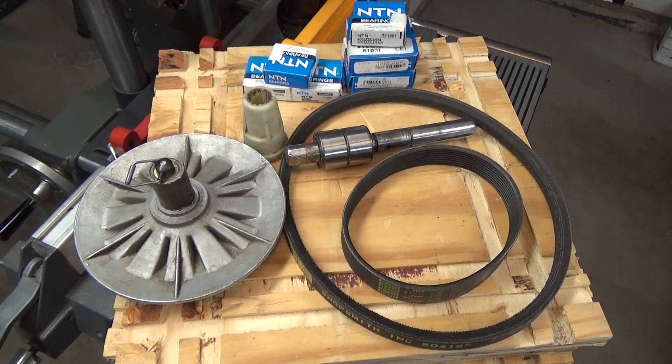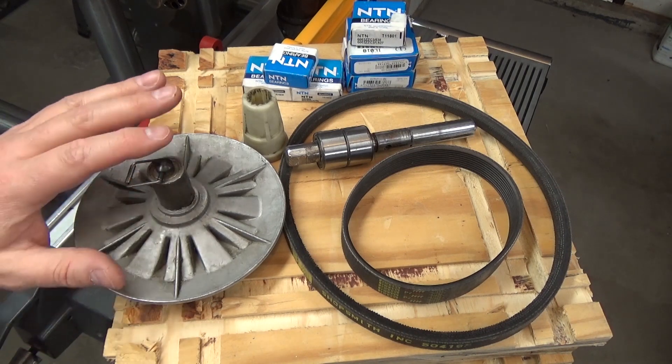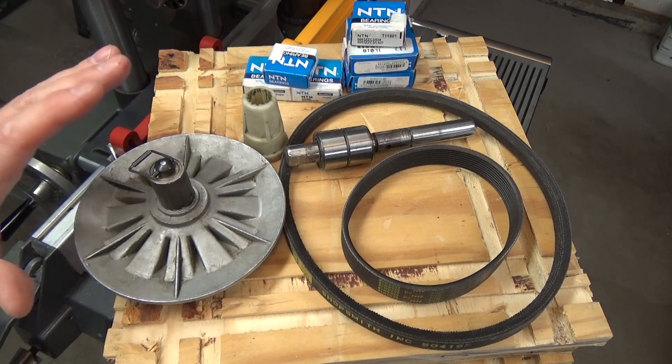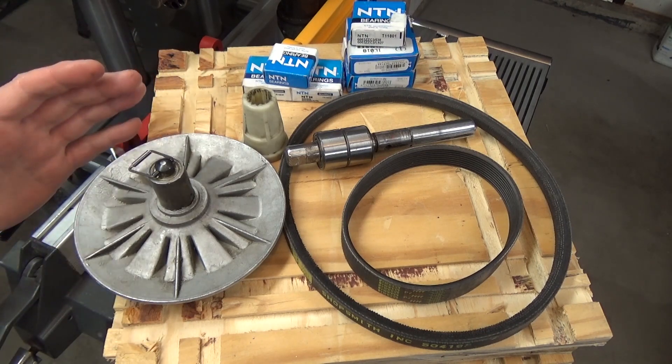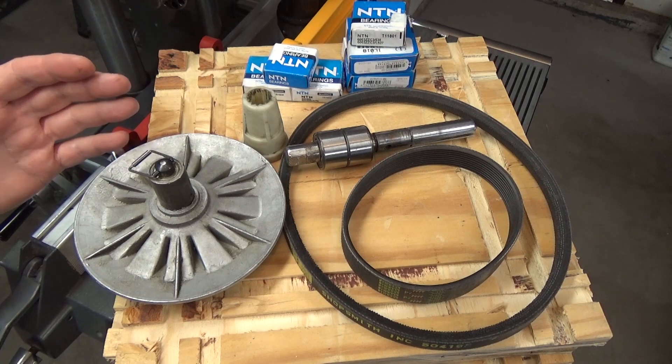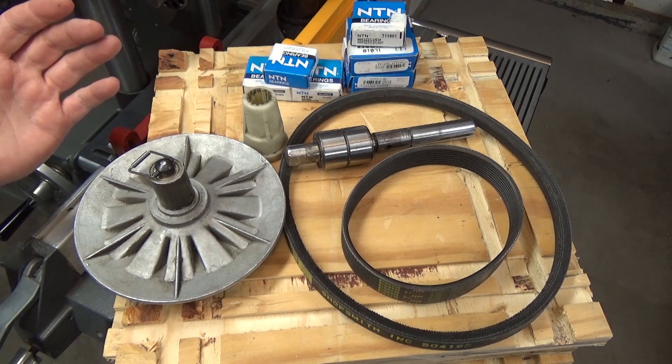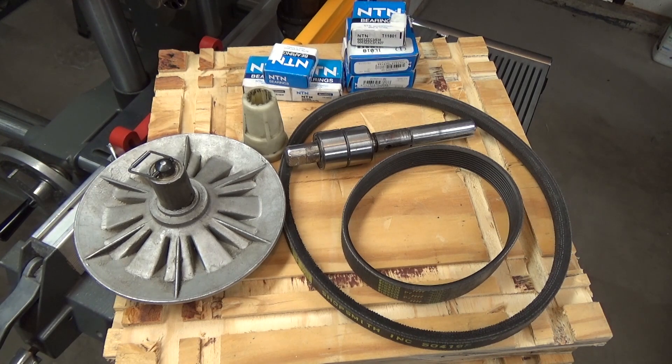In fact, I replaced every bearing in the headstock except for the bearings in the motor. Here are some of the parts that I took off and kept as backups just in case I needed them. Not all these parts are bad, but I figured while I had the headstock apart, I may as well put in new parts that could become a problem in the future. After all, according to the serial number, my headstock was built in 1991 — that's over 30 years ago.